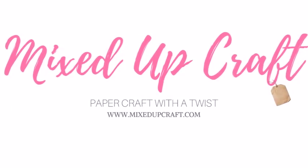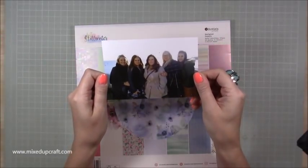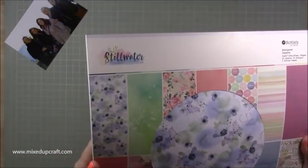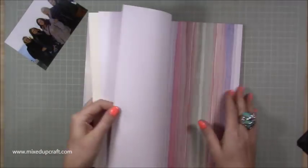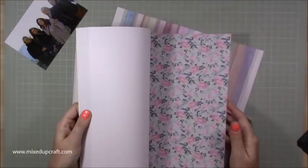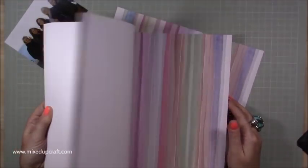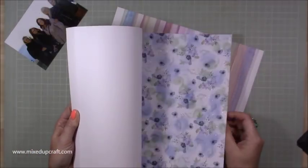Hi everybody, it's Sam at Mixed Up Craft. Thank you for watching my tutorial today. This week's scrapbook layout is one of me and my besties. There's actually only five of us in this picture — there's two missing. Sorry Hayley, sorry Karen, I'll do another page with you in it. But these are my oldest school friends; we have a friendship spanning nearly 30 years, so they're the best ones.